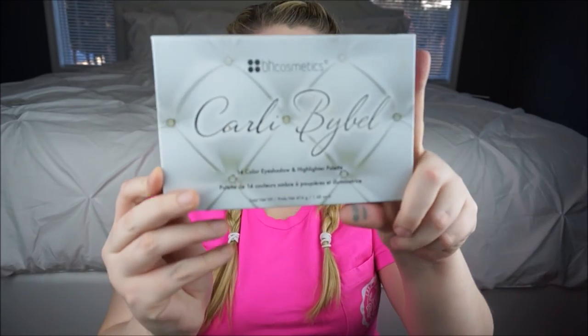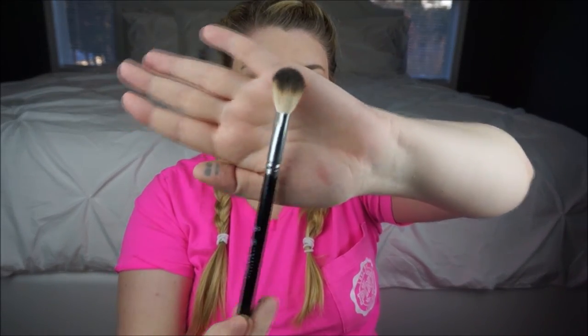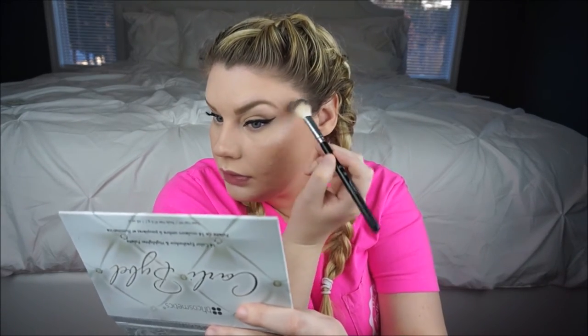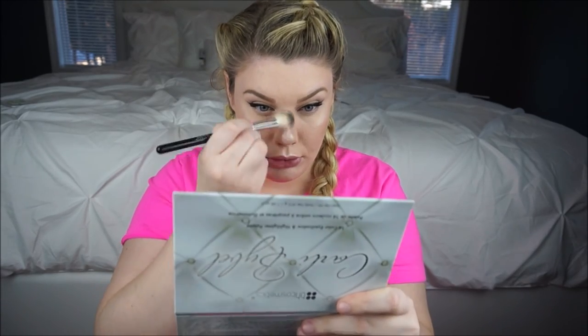Now I'm going to go back in with the Collie Bible BH Cosmetics palette and mix this color and this color together for highlight. I'm just going to use my little Anastasia Beverly Hills A23 brush. I'm going to use more of the pinks in the bronze shade just because I'm so fair. This highlight - do you see that? A lot of people say if you have oily skin or textured skin you shouldn't highlight because it makes it look worse, but I don't care - I like to highlight. I'm going to apply that right to my cupid's bow and then down the bridge of my nose.